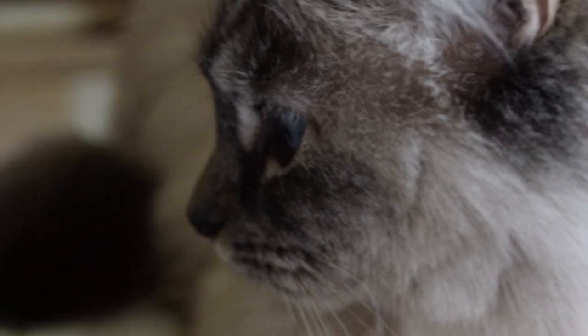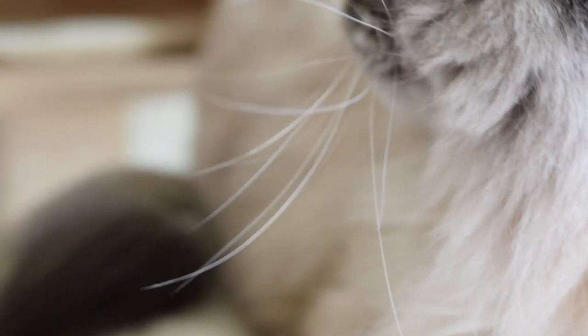Overall, I would say this is a good cat tree if you're looking for something medium-sized, modern, easy to clean, and made with wood.